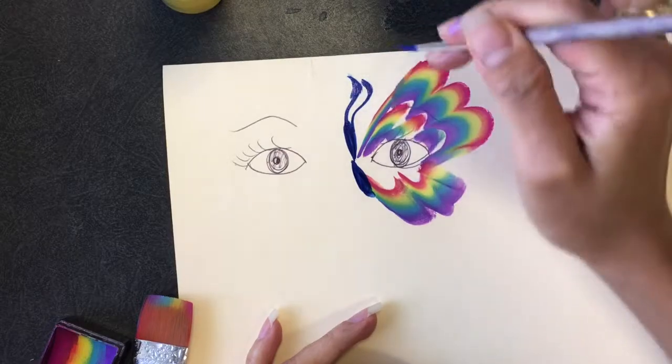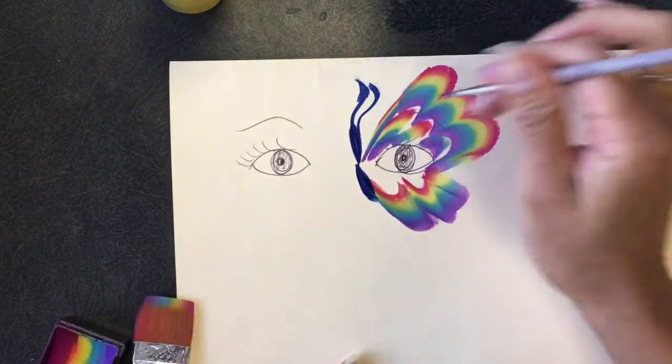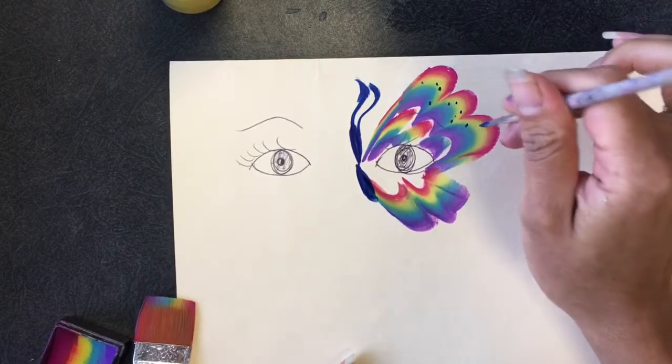And the antenna. If I had extra time I suppose I could outline it or do some other details, maybe little dots.